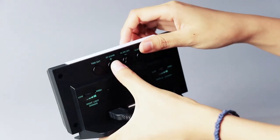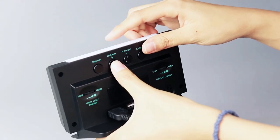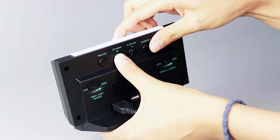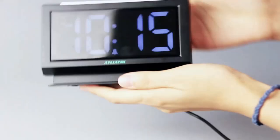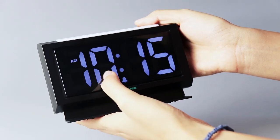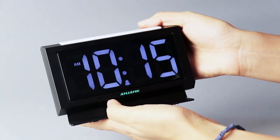As for the 24-hour format, you can press and hold this button for 3 seconds. When the AM or PM indicator disappears from the screen, it means it's in the 24-hour format. When AM or PM shows on the screen, it means it's in the 12-hour format.